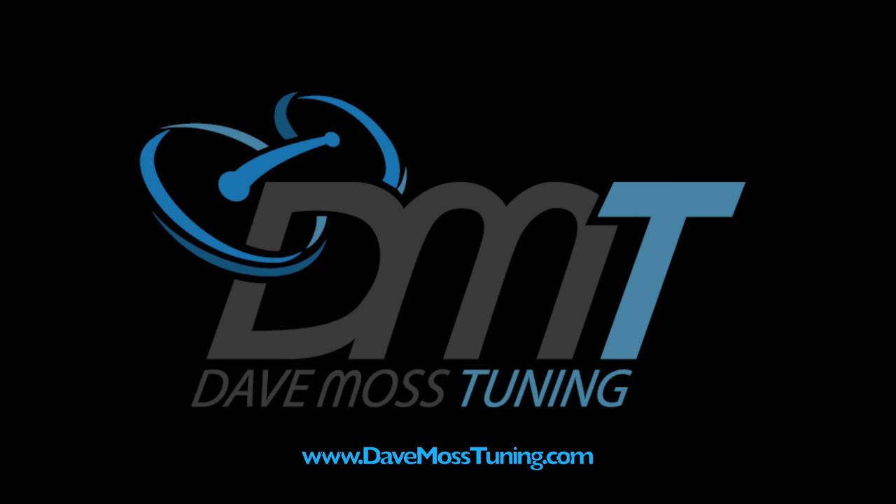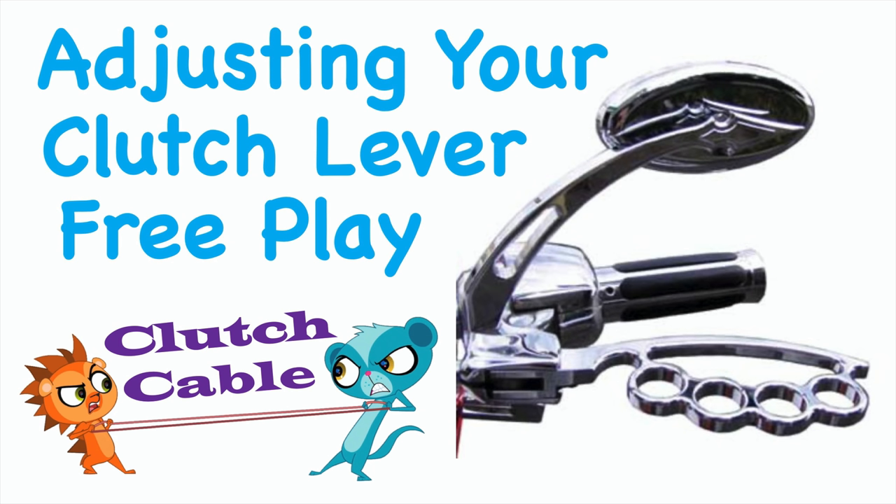Please subscribe to help you and your motorcycle perform better. Today we're going to look at clutch free play — what that means, why you need it, and what is the correct amount.